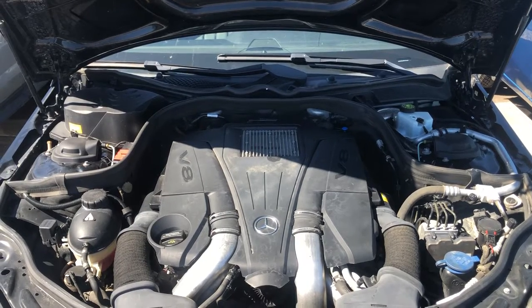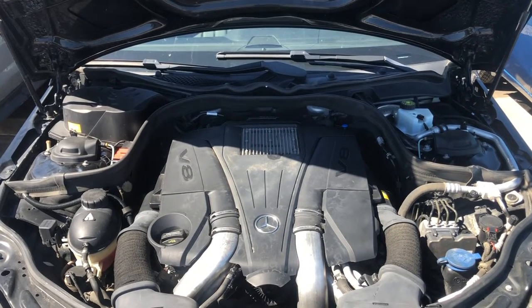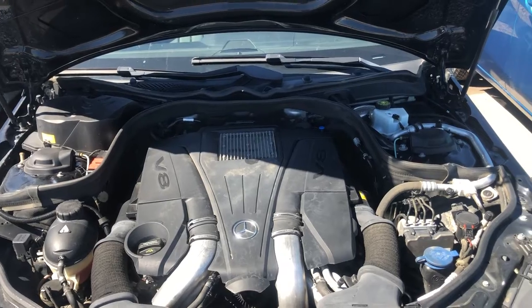Welcome to Simon's Car Fix. Today I will be showing you the fuse box locations for the 2016 Mercedes E550.